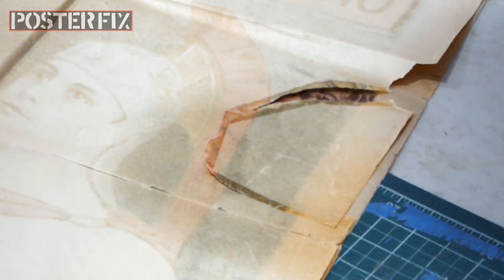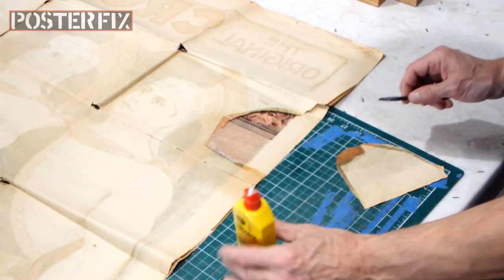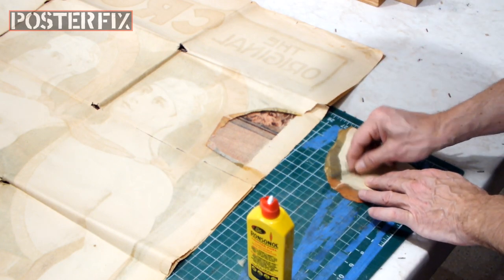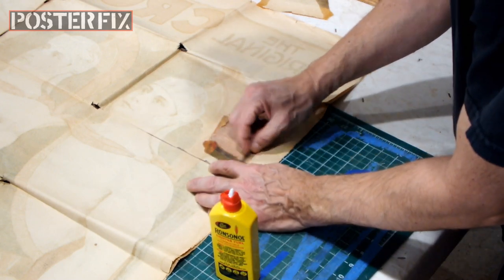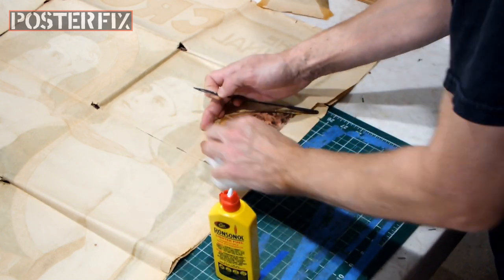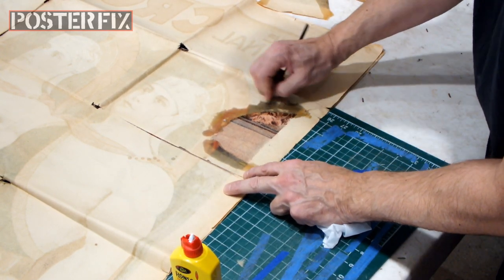I'm laughing to myself because this is probably the oldest rip on the poster. This clean rip probably happened when the poster was in much, much better condition, and then someone put tape on it to hold the piece there and to prevent it from getting worse. Scraping the excess residue off the paper - nothing is really missing from the paper, so I have to say that the tape did its job. But it did stain the back of the paper. It did not stain the front - thank goodness. So I won't have to worry about touching up the stain on the front.